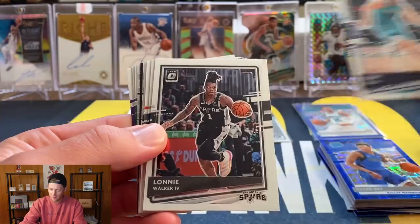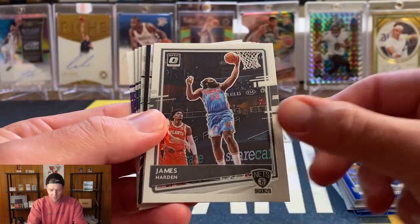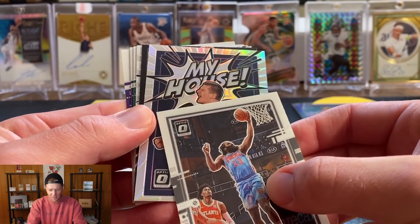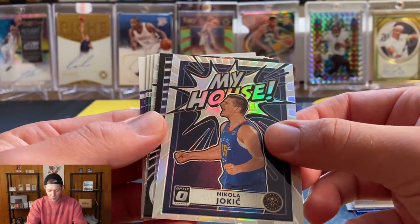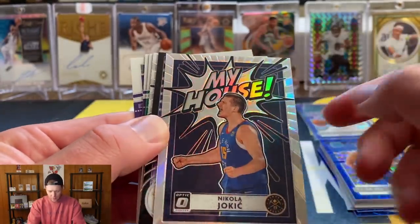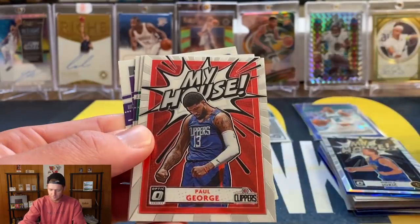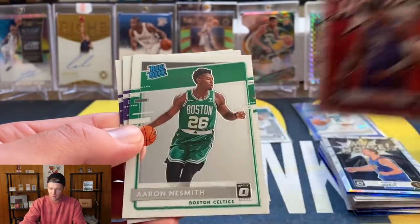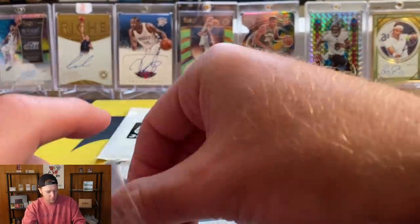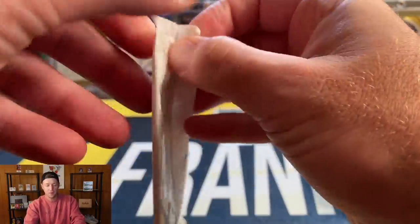Dante DiVincenzo — hopefully he can come back soon. Zion, Zach Collins, James Harden — and we got a holo My House. Jokic — I would have loved for that to have been a Luka, but hollow Jokic My House. Centering's off on that one — top border is a lot thicker than the bottom. Giannis 321, Paul George, and our rookies: Nesmith, Woodard, and Halliburton! Let's go ahead and sleeve up the Halliburton — it's our first Halliburton sighting.